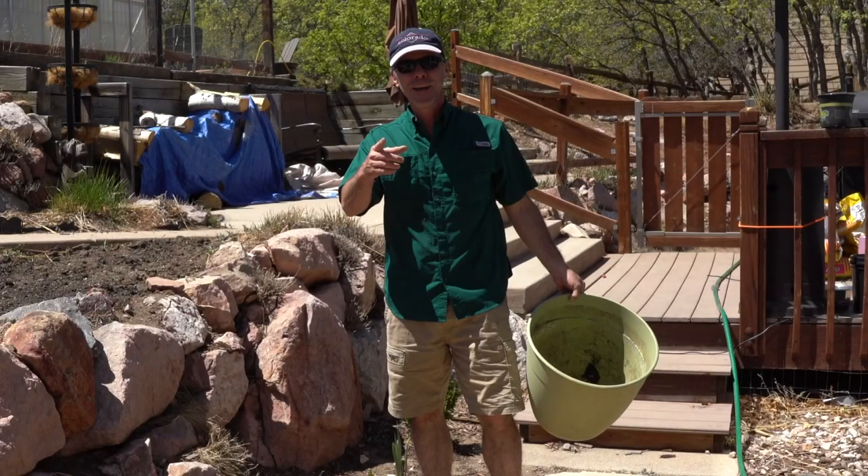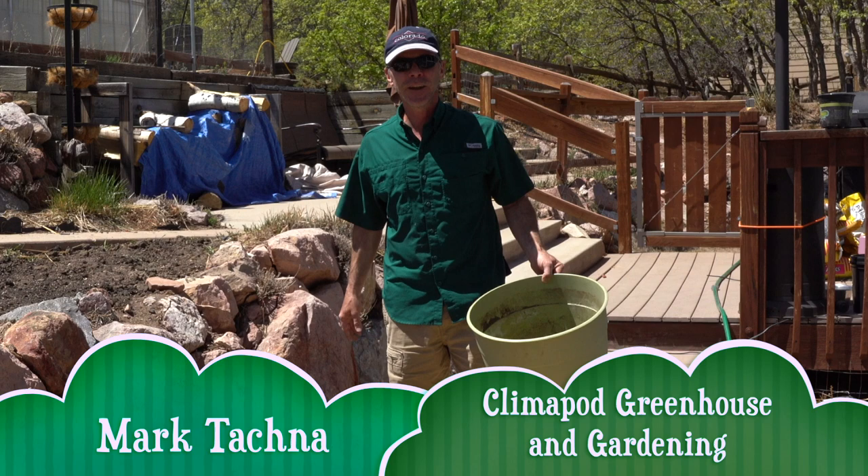Hi, my name is Mark and welcome to Climapod Greenhouse and Gardening. Today I want to talk about repurposing pots.